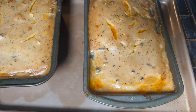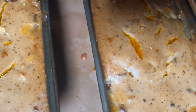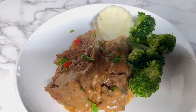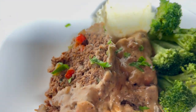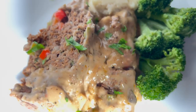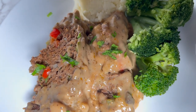Our meatloaf is ready! Look how the gravy looks — so good, my goodness. Here is our delicious, moist meatloaf. We paired it with some mushroom potatoes and broccoli. How delicious is this? Smells so good. Cannot wait to dig in.